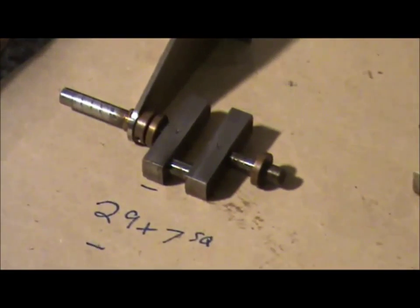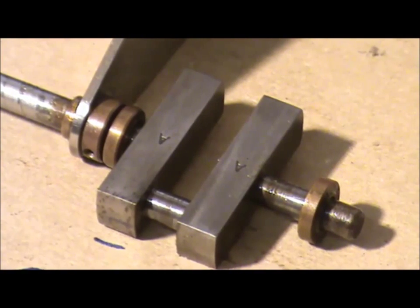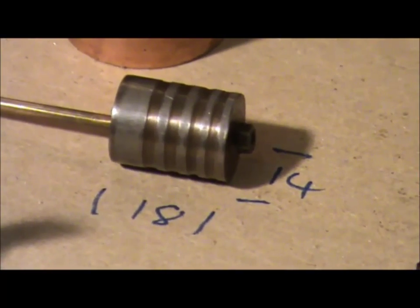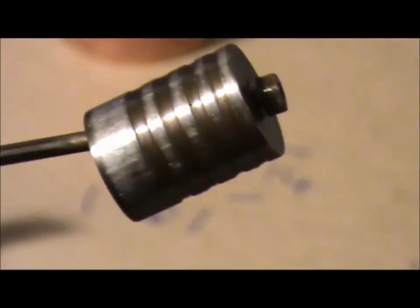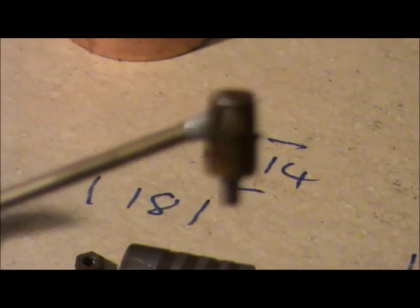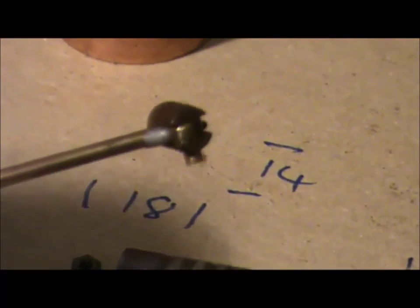The crank is 29mm long - it has scribed engineering marks and everything lines up; that's quite a nice detail. The square section is 7mm. The power piston is 18mm long and 14mm in diameter - another nice detail.